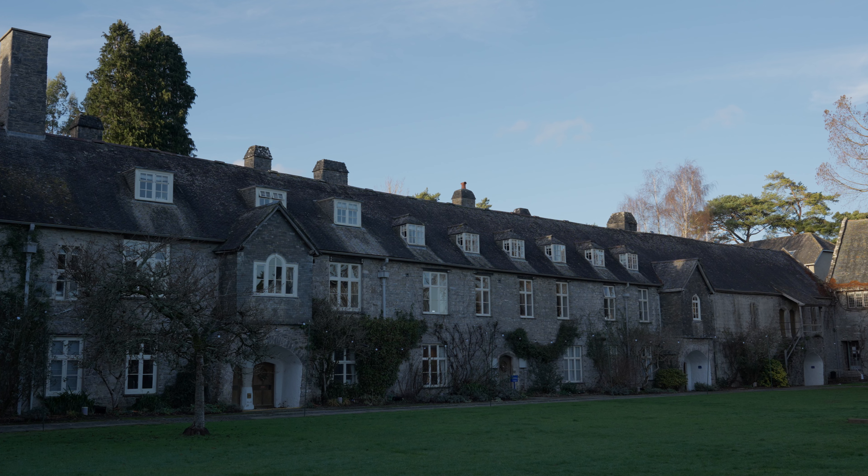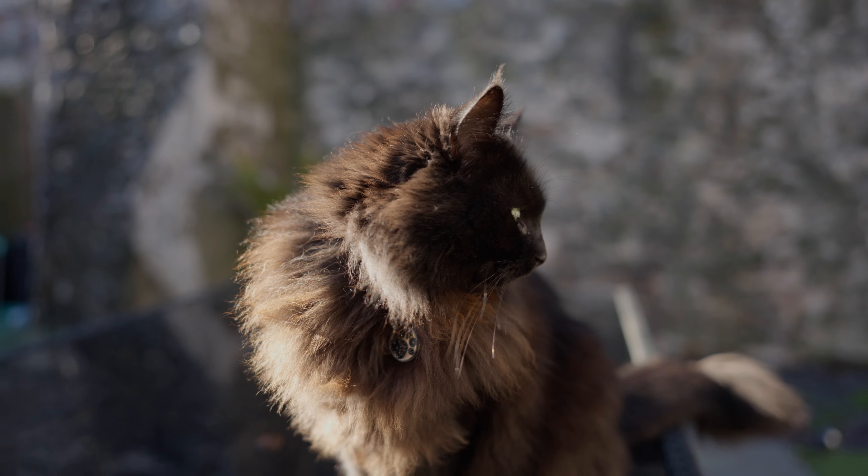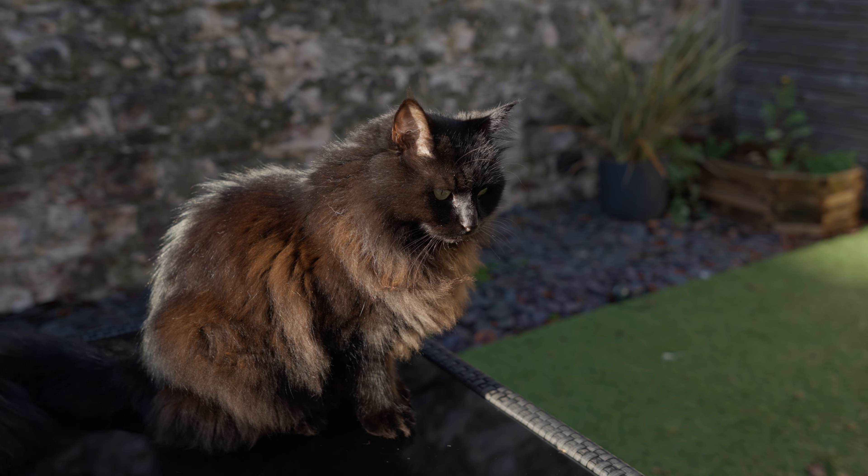I'm not going to go into detail talking about sharpness of this lens because to be honest all of these Sigma lenses are super sharp nowadays. In fact pretty much every lens on the market looks great on pretty much any camera, so I don't think there's really much of a reason to pick one lens over another on sharpness alone.